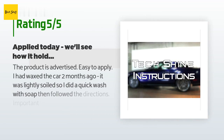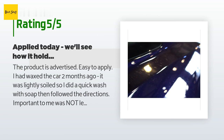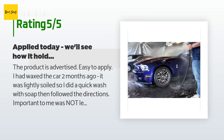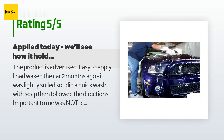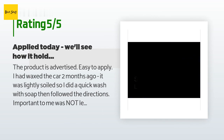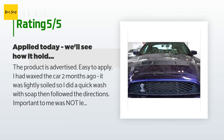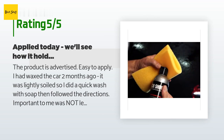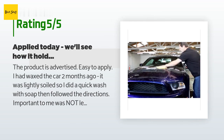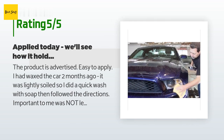There are 883 reviews with an average rating of 4.6 stars. A customer said: the product is advertised as easy to apply. I had waxed the car two months ago; it was lightly soiled, so I did a quick wash with soap then followed the directions. Important to me was not leaving white sheen compound onto the rubber or dark polymer panels — success, no coloration. Normally I have to do two tries with the chamois, but by the time I came back to areas for my final drying they were already dry. It left a very uniform sheen on all surfaces, better than just washing alone.